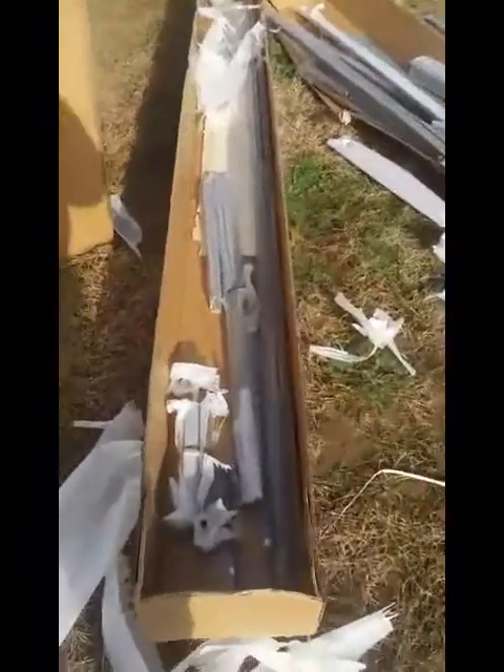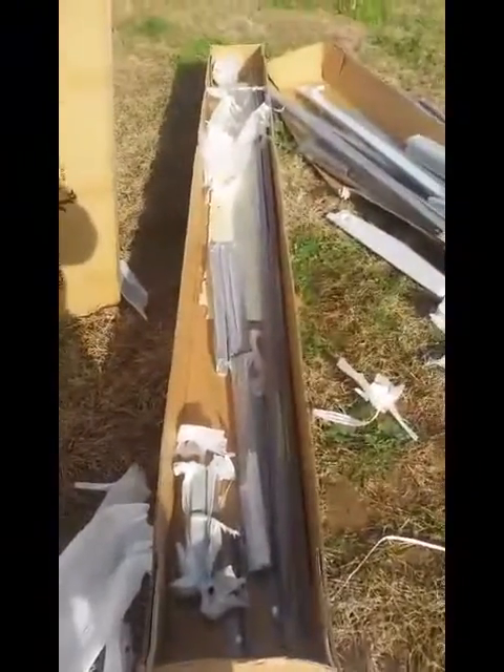I've kind of just opened the boxes here so you can see what's inside. This is the door frame obviously, and then there's some more pieces down below. The other box has more of the panels in it.